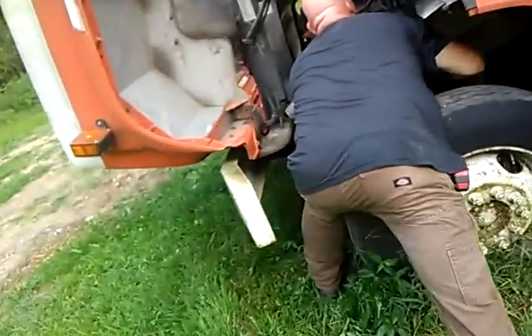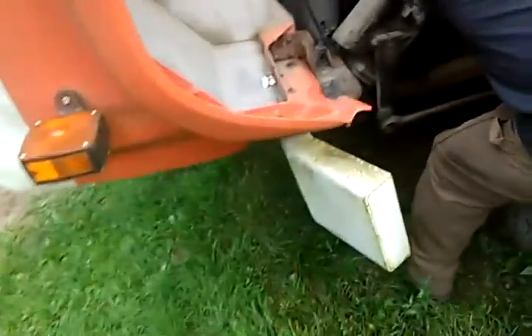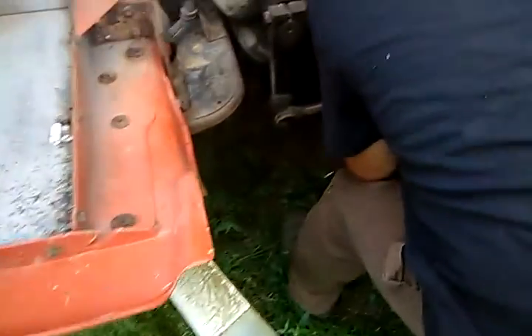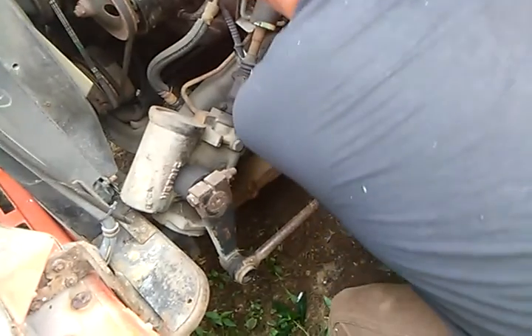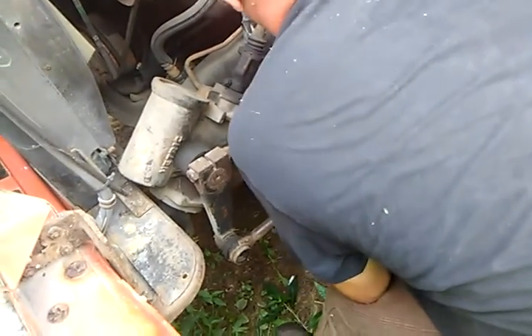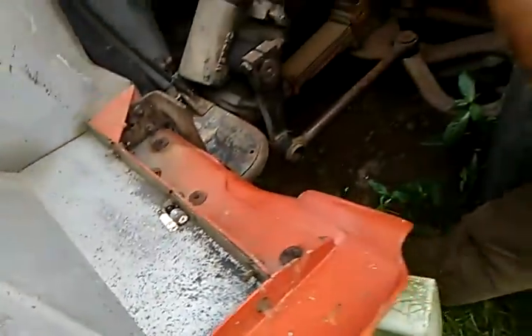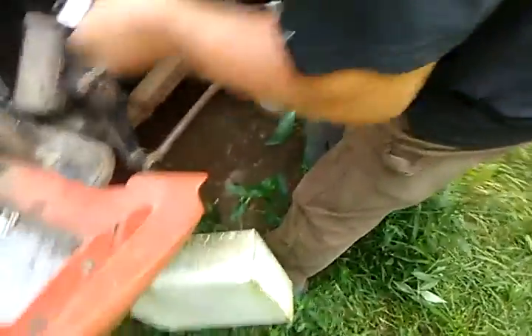It ran when I last started it, which was June 9th. Maybe that'll make it run a little bit better. Yeah, maybe that's why it's running rich too — there's water in there too.